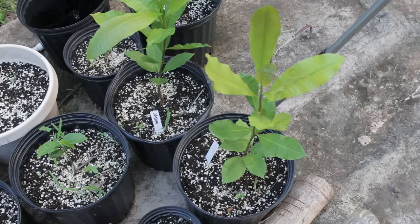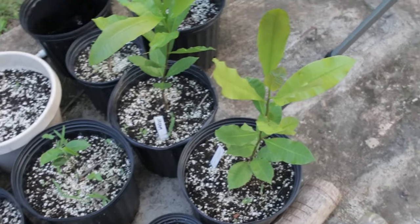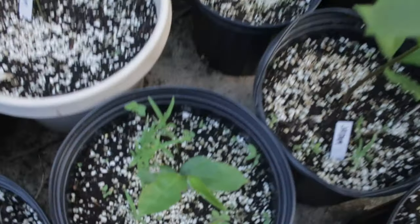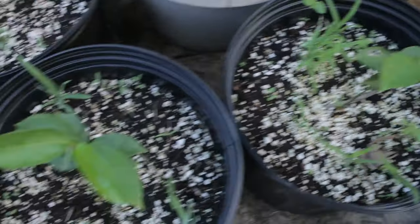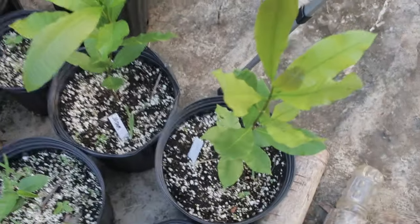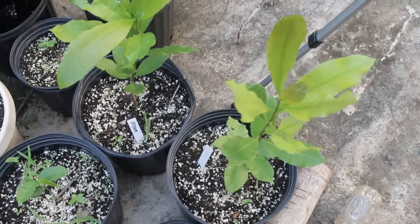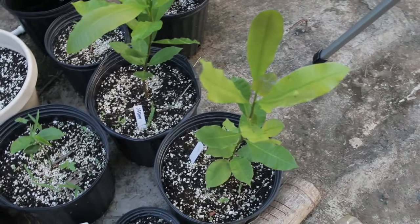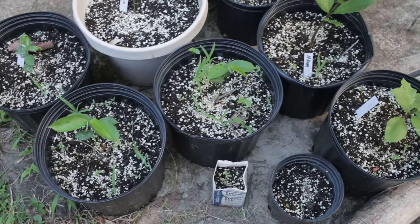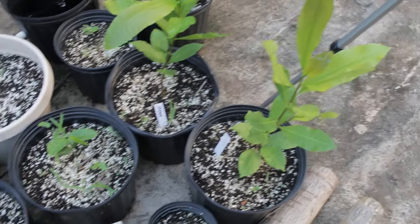But some trees are a little bit touchier and those are the ones I start in pots. These are cashews right here and over here we have some soursop. You could probably start these right in the ground — I know you could with cashews because they're very vigorous — but I wanted to make sure I got them to a certain size before planting them out. It's obvious that cashew grows like crazy.